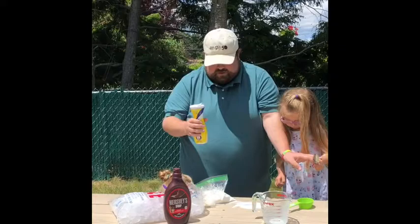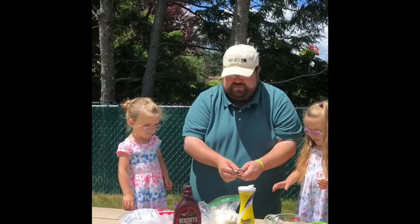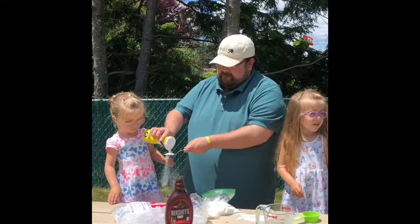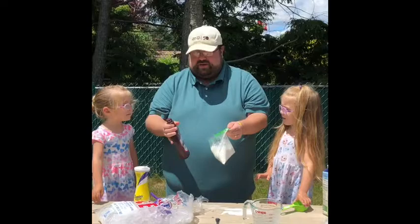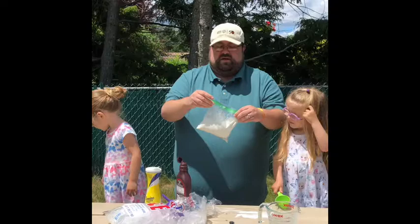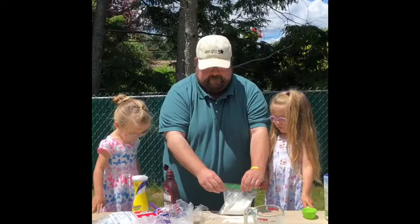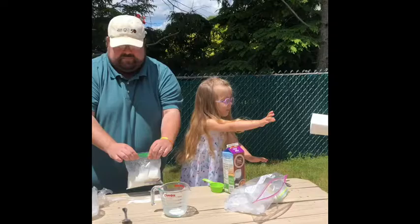We have our half and half in here. The next thing we need to do is add our sugar. So we're going to put the sugar in — it's Addie's turn, put it in. We're making messes but we're outside though. And we're going to add just a little bit of chocolate sauce or some flavoring. You could use vanilla extract if you're making vanilla, or regular strawberries. I'm just going to put a little bit of that in. Then we've got to make sure we tightly close this bag and get the air out.